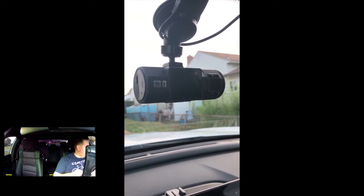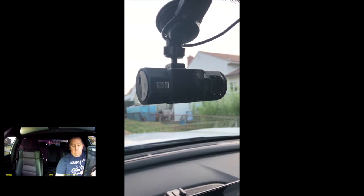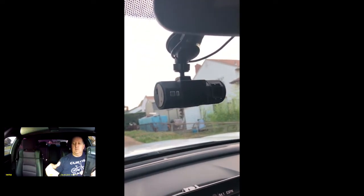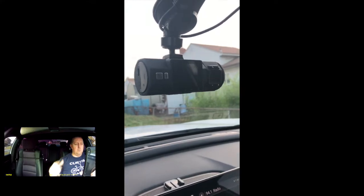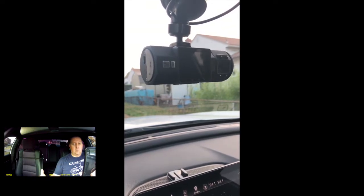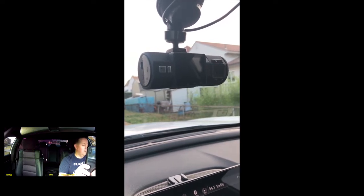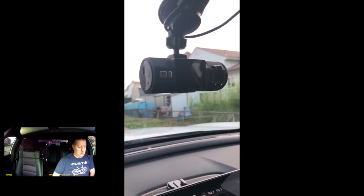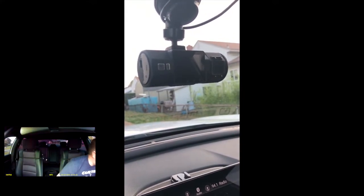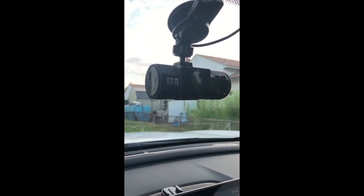I'll put a piece of this clip as a split screen or picture-in-picture so you can see me recording the screen alongside the quality of the video itself. The next part of the clip will cover me traveling down the highway so you can see inside and outside footage. I'll also include daytime versus nighttime portions so you can see the quality of those videos as well.